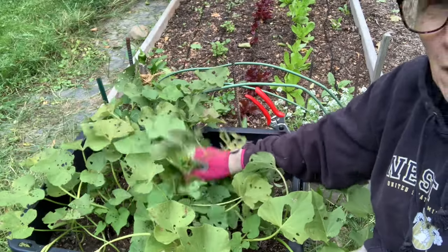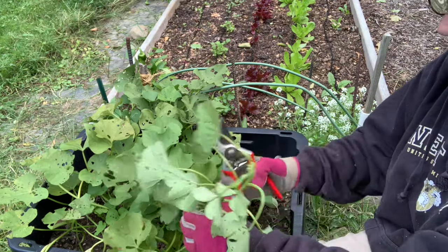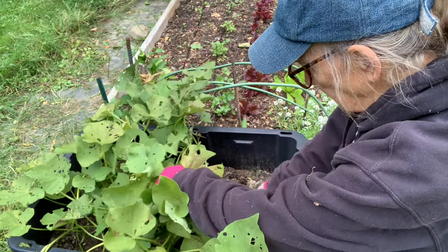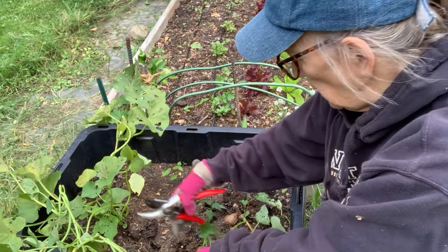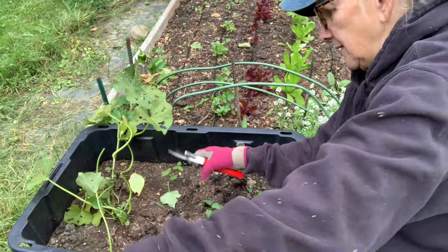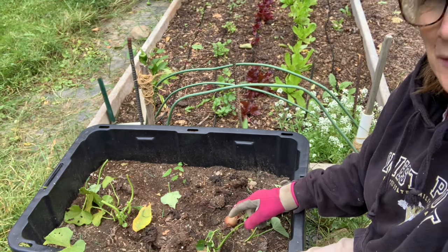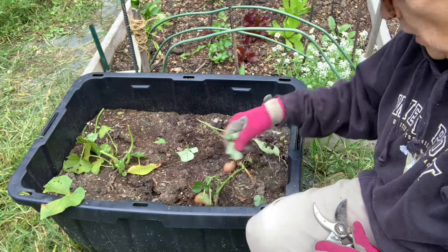As with all mounds of sweet potatoes, it's easier to clip off the foliage first. Now, the last one I clipped off some ends to start my sweet potato slips and they are doing fine. I don't think I need any from this bed. Looks like I planted one, two, maybe three slips in this. I can already see a mound here, a mound here, and a mound here. Alright, let's dig.